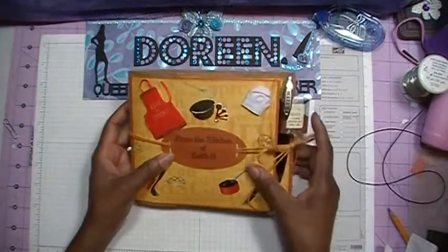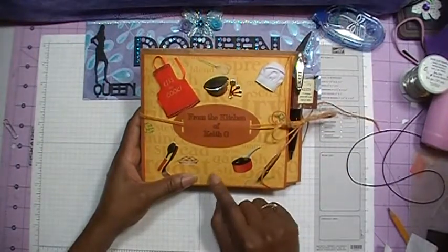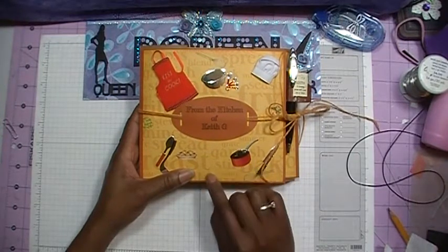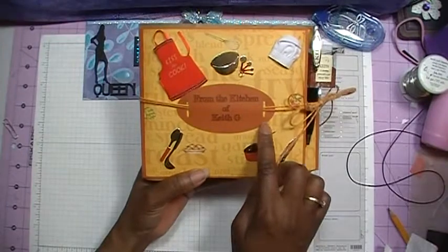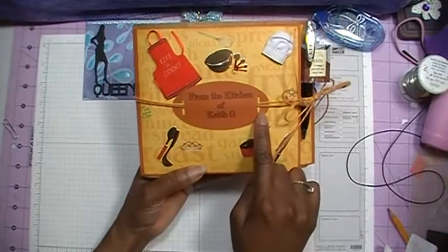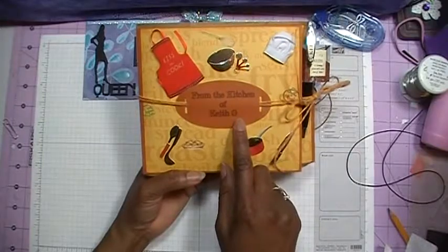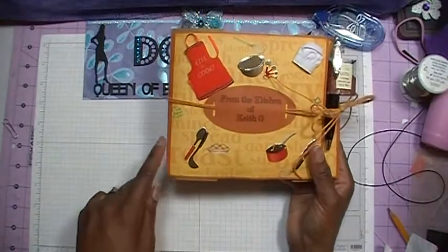I've taken some card stock — just a single sheet that I found at Joann's, on the clearance rack. For the front of the mini album, I've gone ahead and used Erica on my Silhouette and cut out this little ribbon label. On there I've typed out the words 'From the Kitchen of Keith G.' — G is the first initial of his last name. I've also taken some of the Jolie stickers and put them on the front.